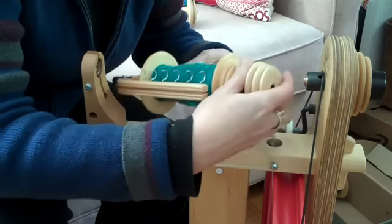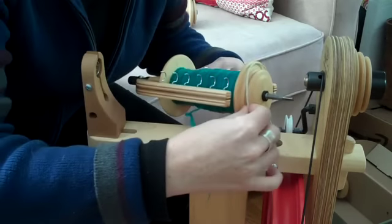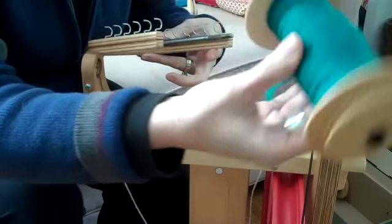Take off the whorl. Take off the scotch band. There's your bobbin.